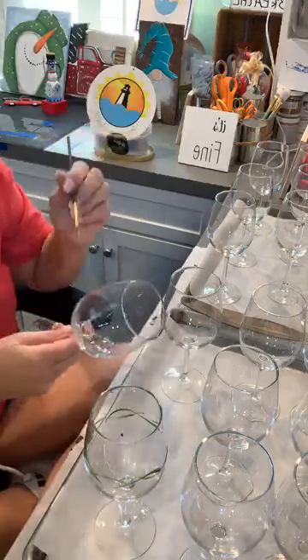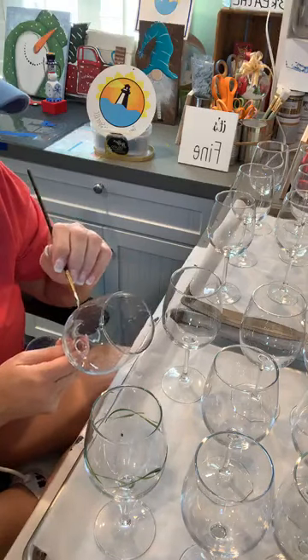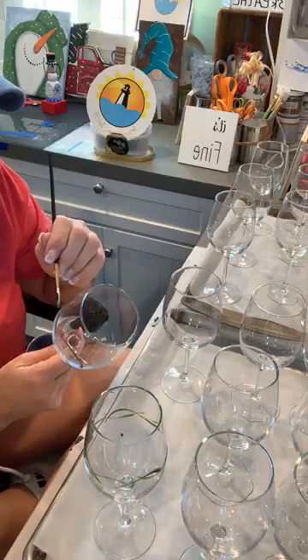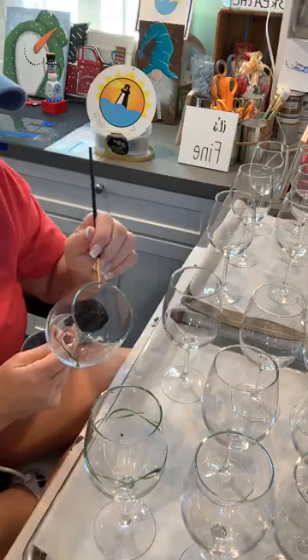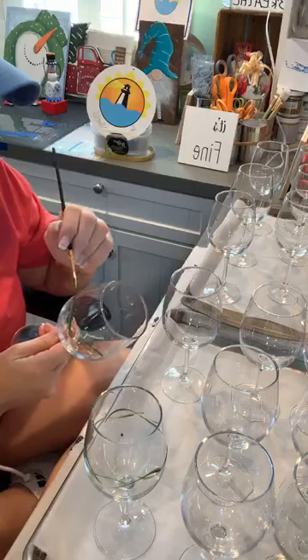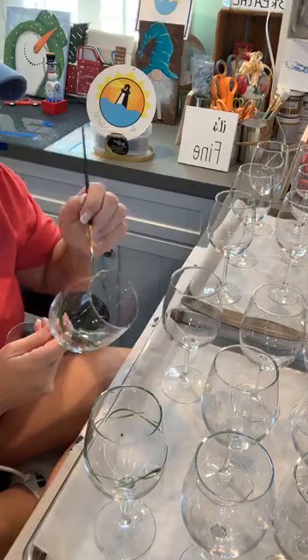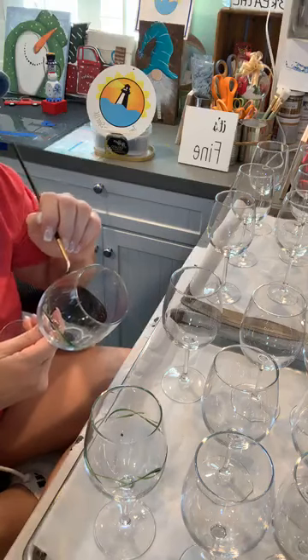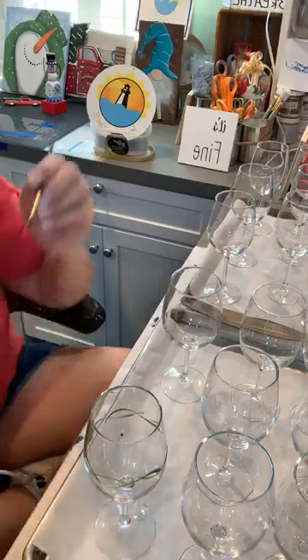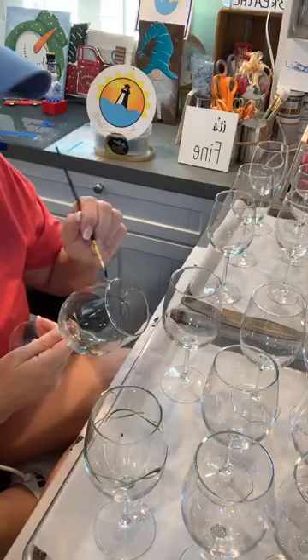It goes pretty quick when you're doing more than one. Plus, most of these are for one order. When I paint them all at the same time they have more of a chance of looking more alike.